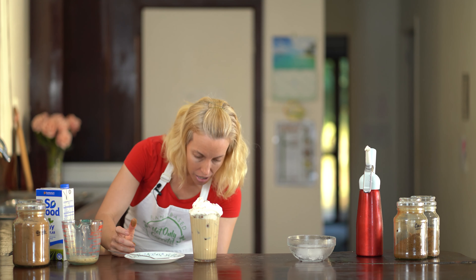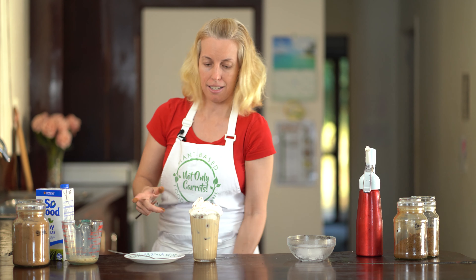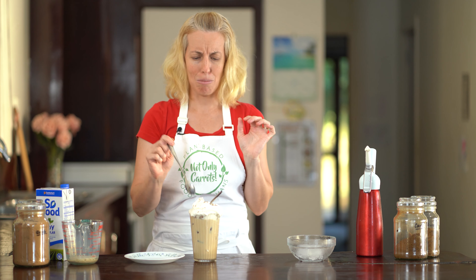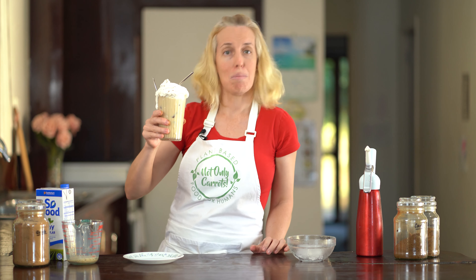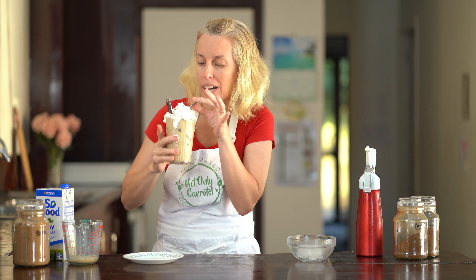And that looks so good. I have a beautiful caffeine-free vegan iced coffee with my carob fingers. So good. I'm going to have a taste and see what I reckon.